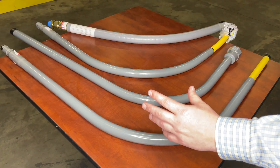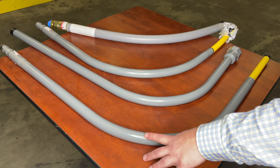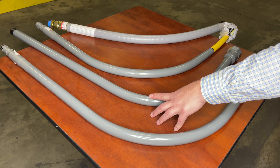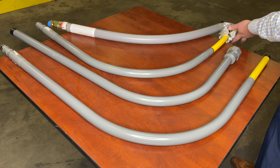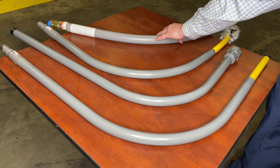Here we have four examples of risers that are currently on the market. The first one is an annulus riser. The second one is a compression riser. The third one is going to be an annulus riser with a half stab attached to it. And lastly, a flexible riser.